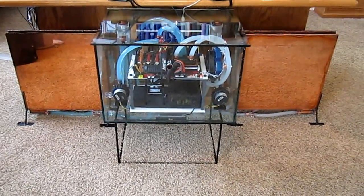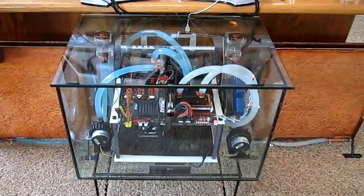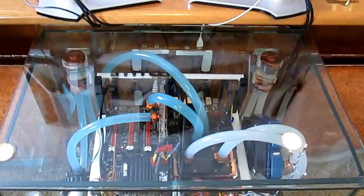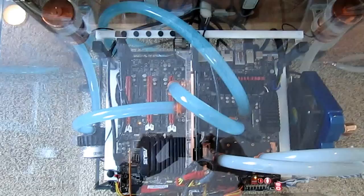My dream computer: 100% silent, fast, overclocking, 100% water-cooled.